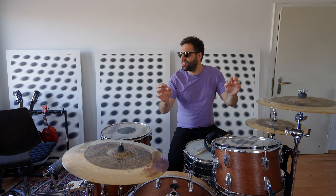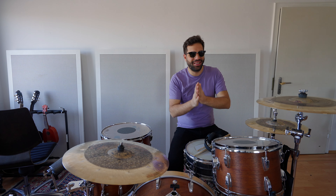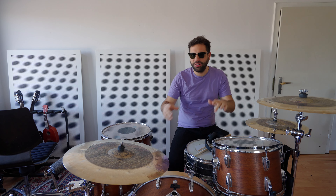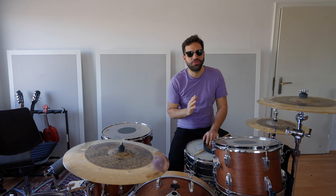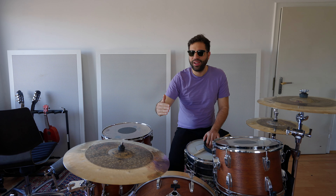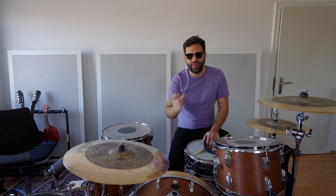As always, every morning practicing. Practicing is the most important when it comes to playing the drums, the piano, the guitar, and also when it comes to music production. You need to practice and do the stuff over and over and over again to finally get closer to perfection.